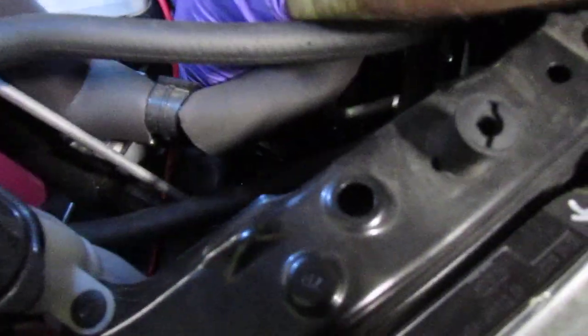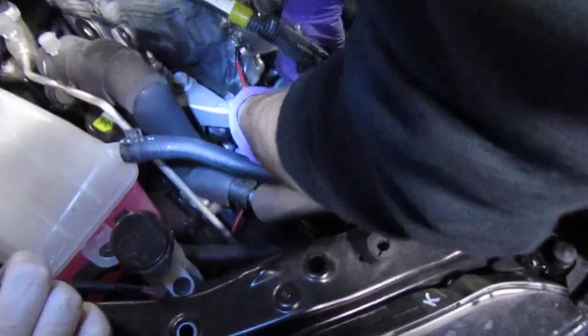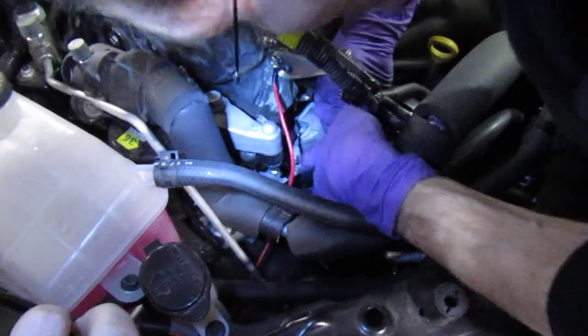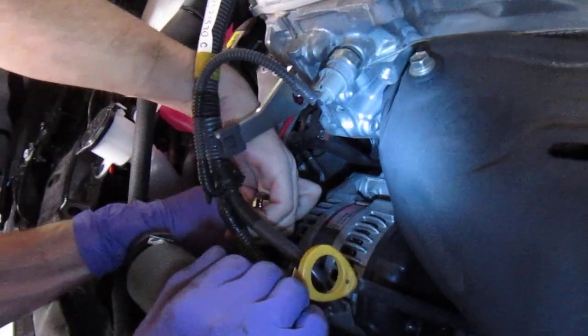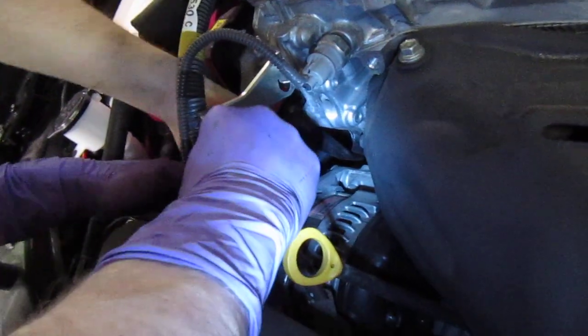Is it still on the compressor down there — the AC compressor? Yes. Release tension on the tensioner and I should be able to pull it around the alternator. Still on both now. I think it's gonna work — I got it.